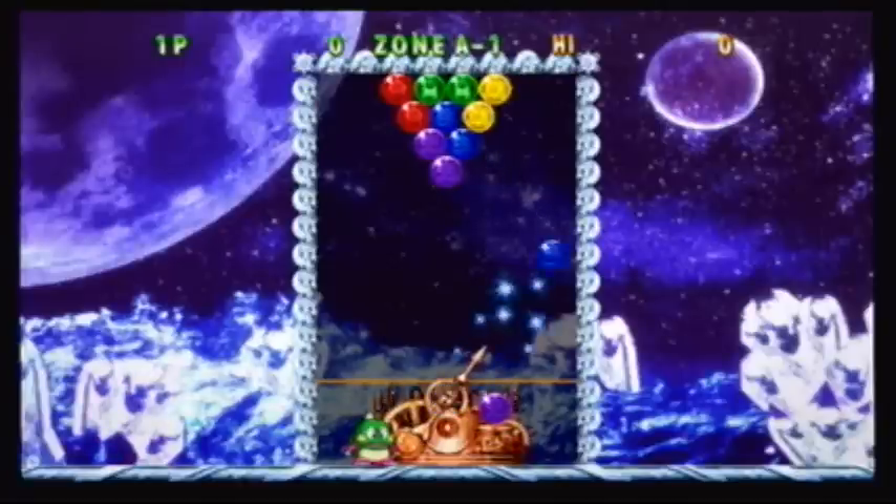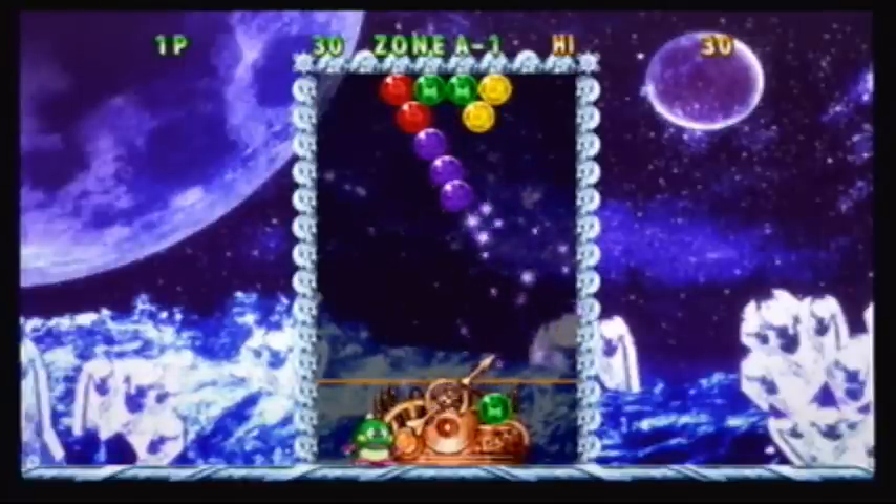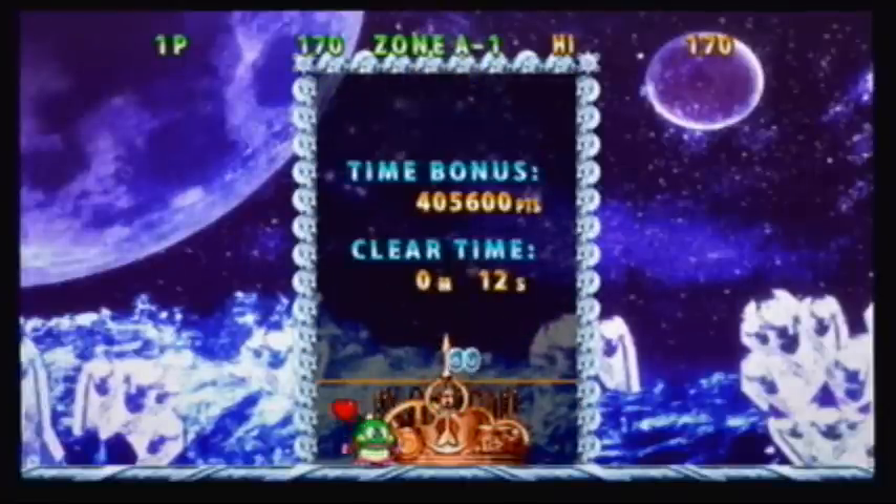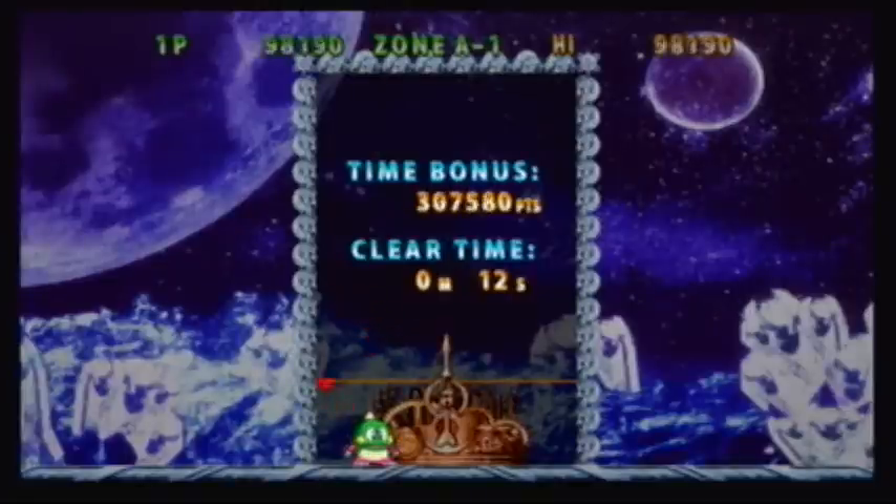At its core, Bust-A-Move is your basic match-three puzzle game where you have to get three gems of the same color together to get rid of them. Get rid of all the gems and you beat the level. It's a tried and true method and it seems to work.